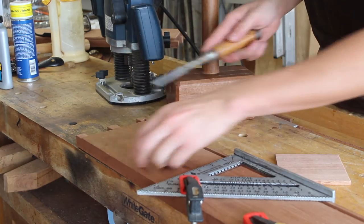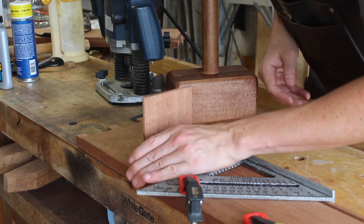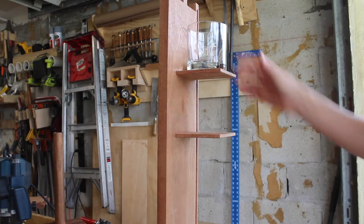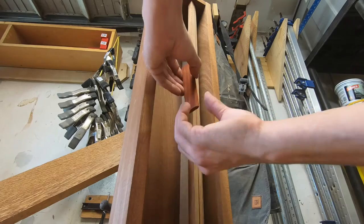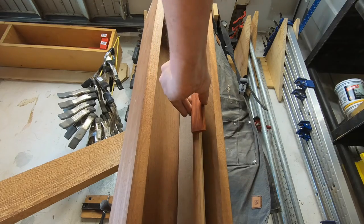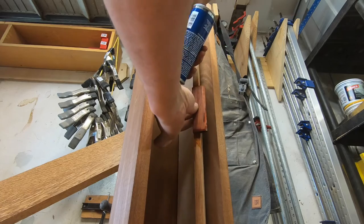To square the dados for the shelves, I'm just using a similarly-sized chisel to knock the corners out. Then with a piece of scrap Padouk that I'm using as a little handle, I used some wood glue and a couple dabs of CA glue and activator to attach it to the door after a dry fit.